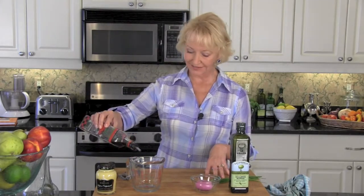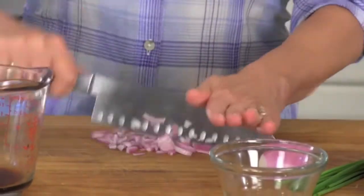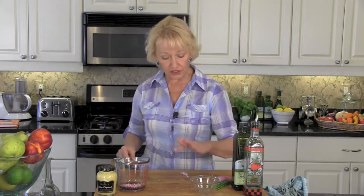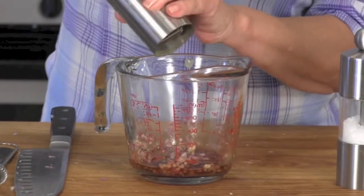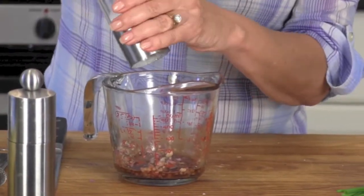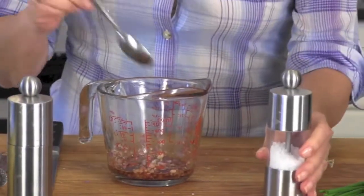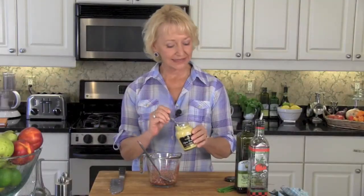Our French vinaigrette starts off with two to three tablespoons of red wine vinegar. Mince one shallot — do make sure that it's finely minced. Add your shallots to the red wine vinegar and let the vinegar actually pickle your shallots for five to ten minutes. Add a sprinkling of fresh ground black pepper and about a quarter teaspoon of sea salt. Mix these together and make sure that your salt is dissolved in your vinegar.